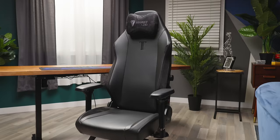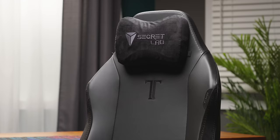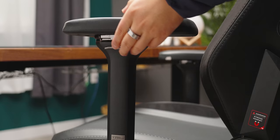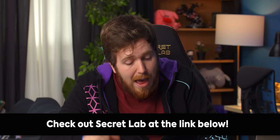Thanks to Secret Lab for sponsoring this video. Secret Lab chairs are designed to keep you comfortable for those long nights of work and play. Their Titan Evo 2022 series chair offers four-way lumbar support, comes with a magnetic memory foam head pillow, and is offered in different upholsteries like hybrid leatherette, softweave fabric, and Nappa leather. Best of all, a five-year extended warranty is included along with a 49-day return policy. Head to the link in the description to check out Secret Lab today.